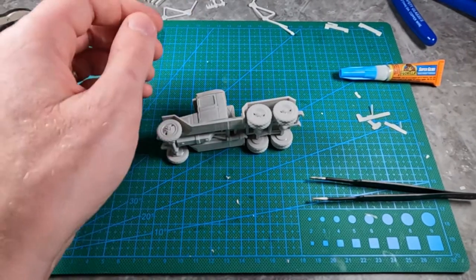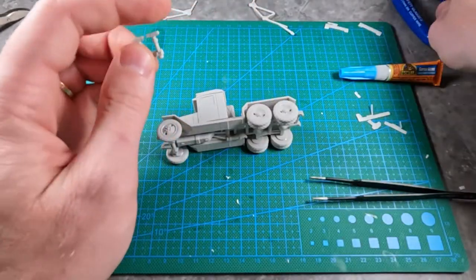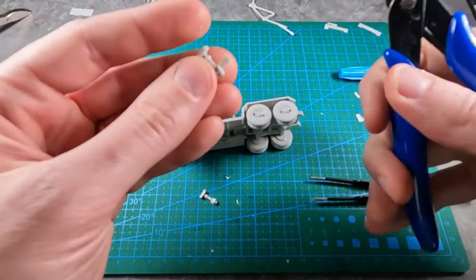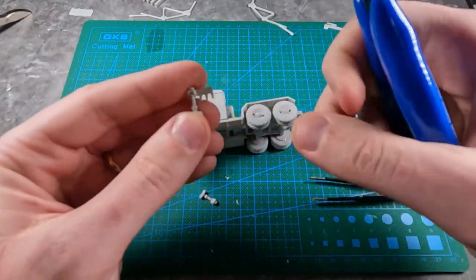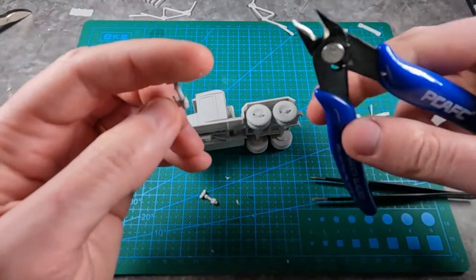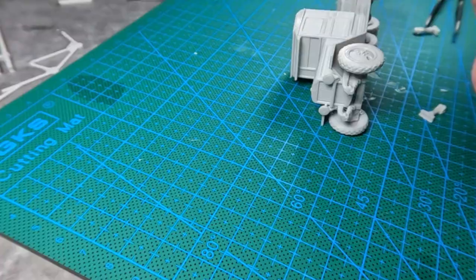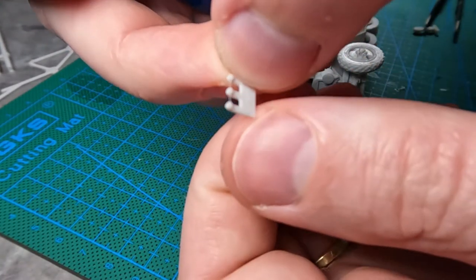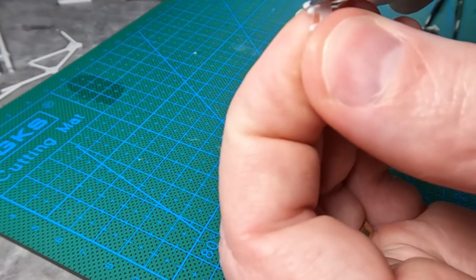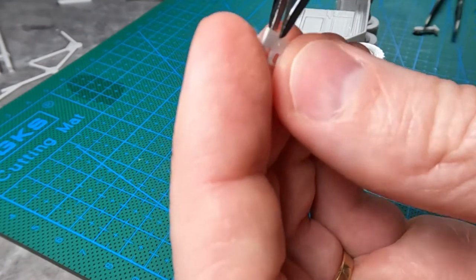While that's gluing, I'm going to take this little piece and remove the sprues. These pieces you need to be careful with — you want to save these pieces. Try to hold them at the same time so they don't fly away. These will be little handles that the crew of the truck can turn, so try not to lose these. Try to hold all of it together as you cut them apart.